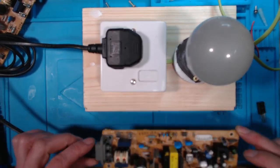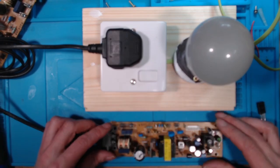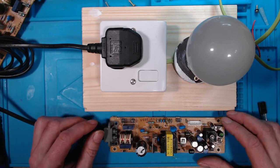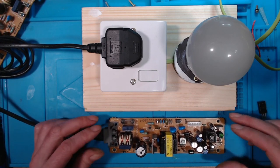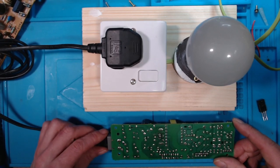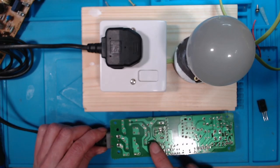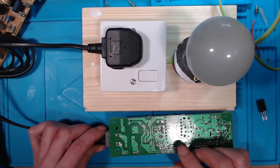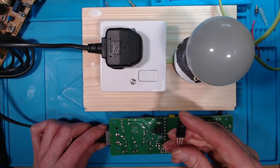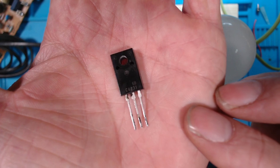When you've got a short component, you hook it up to your load lamp and turn it on. If the short pulls too much current, the bulb lights up and it protects your circuit. That's what was happening. I switched it on, the bulb lit up, then I turned the board over and sprayed a little bit of alcohol on it and watched to see where the component was heating up — like you would do with voltage injection — and it was heating up around the MOSFET.